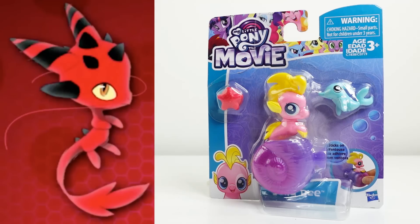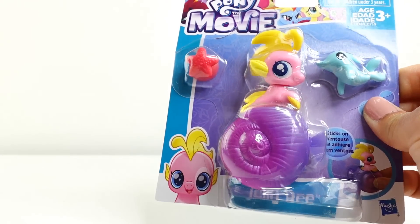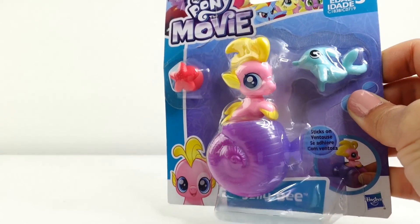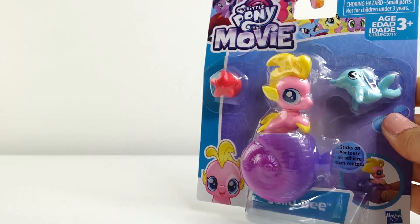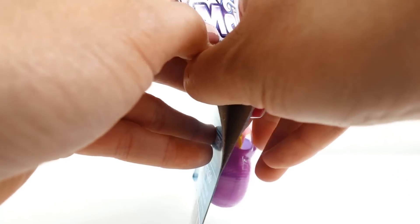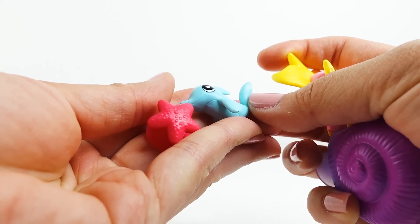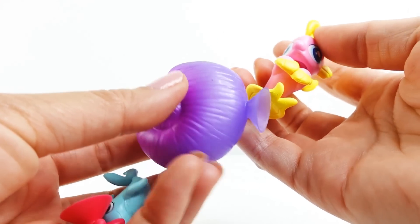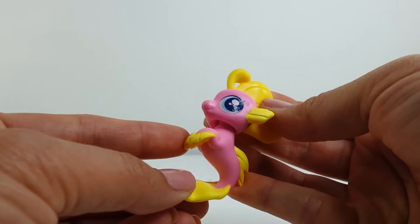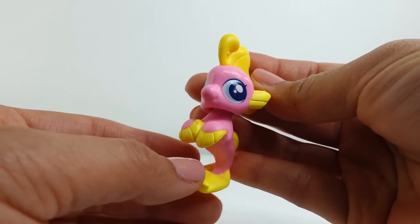We're going to be making a new Kwami — we're going to make Long, who is the dragon Kwami. Instead of using a Littlest Pet Shop, I thought it would be really cute to use one of these sea ponies — this is Jellybee from My Little Pony and I want to customize her into a little Kwami. I think she's going to turn out great. She comes with two little friends: a little starfish and a little dolphin, and also a little shell. Right now she only has two legs in the front — we're going to need to add two more legs down on the bottom. Let's get started.